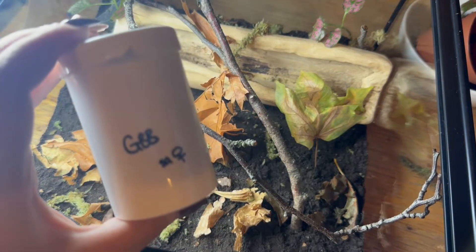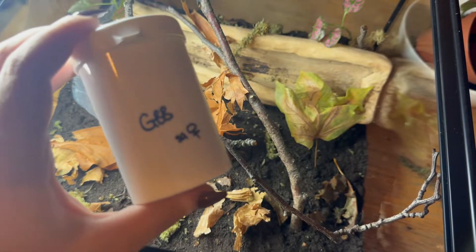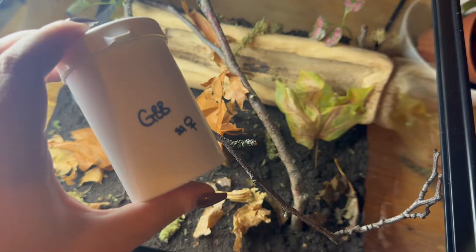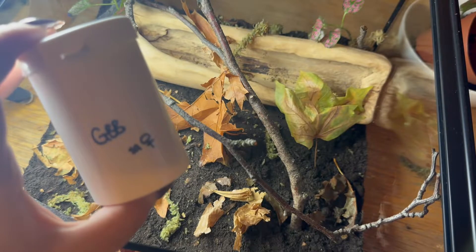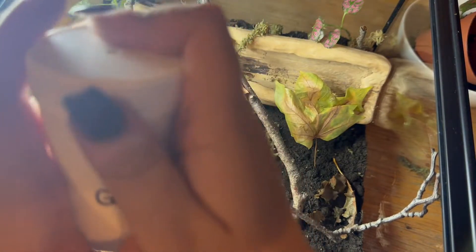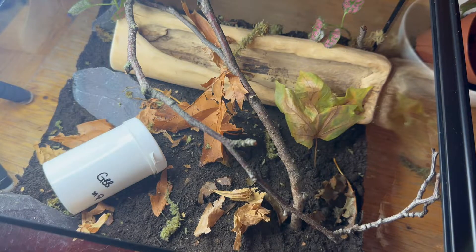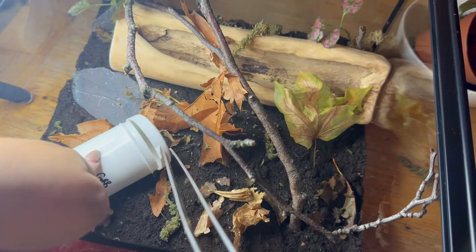We are going to be rehousing a Chromatopelma cyaneopubescens — or however you want to pronounce that — which is basically a green bottle blue. It is a sub-adult female. I've had a lot of criticism in the past for not giving these guys a hide, and the simple reason is that they will web a lot, and that kind of does become their hiding place. I've also kept one semi-arboreally before, and that worked really really well.